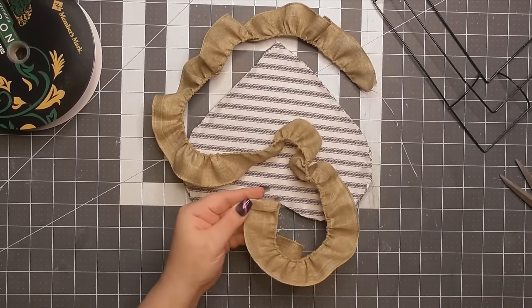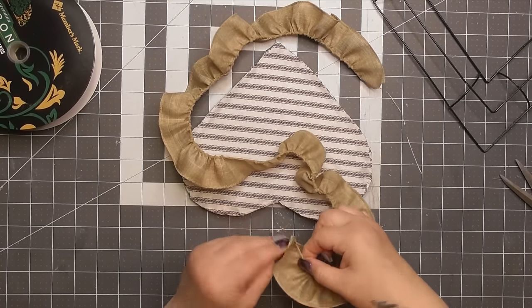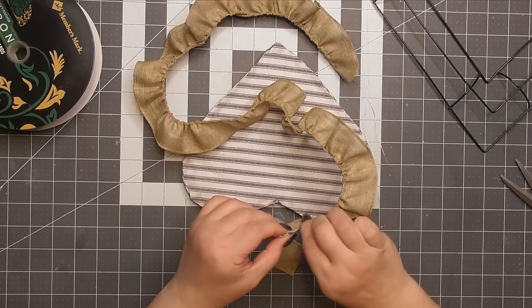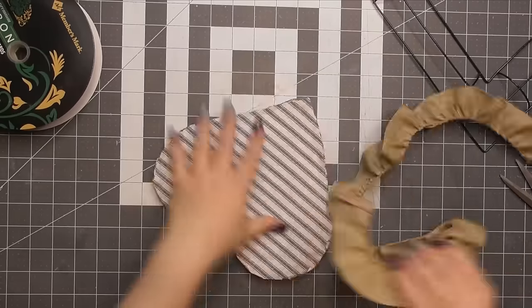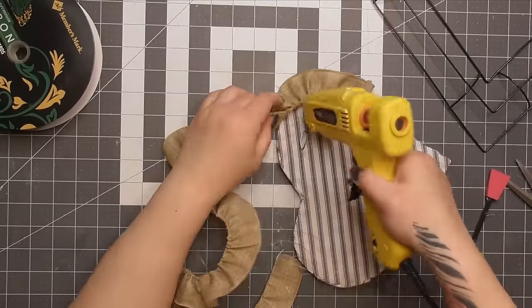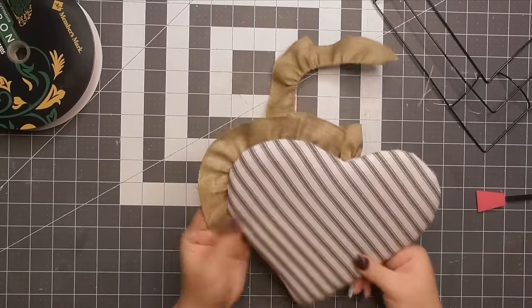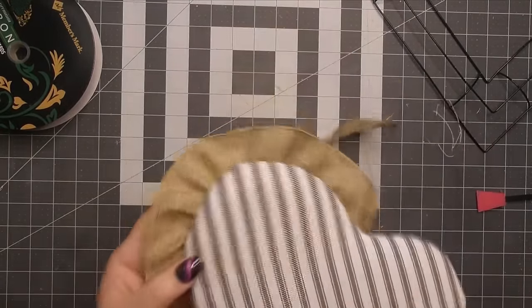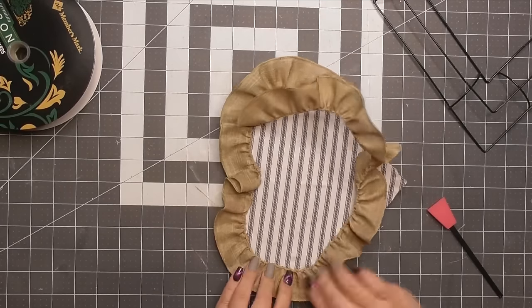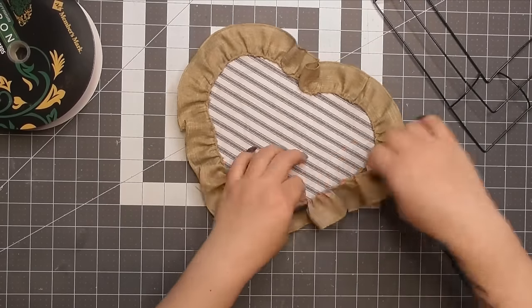I'm folding over an edge to make a seam so the front looks a little finished. We're going to make sure we cover this piece and also the other end where the wire is — we don't want that to come out if you tug on it too hard. I just glued it down at a random place on the heart, gluing the gathered edge of the ribbon to the edge of our padded heart on the back. You get this cute little ruffle effect towards the back. It's so cute! We're going to do another row too, but we'll put that one on the actual wreath frame.